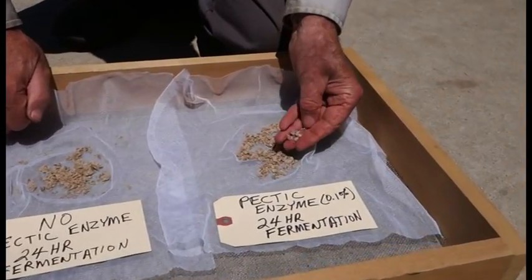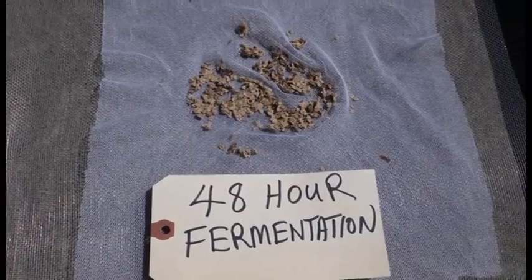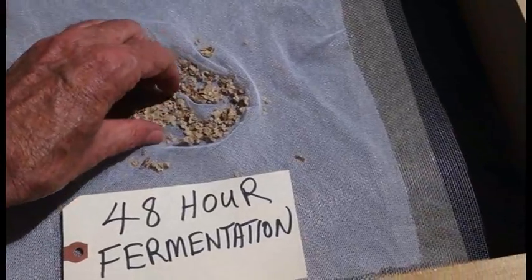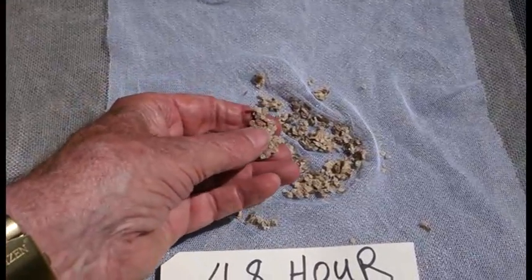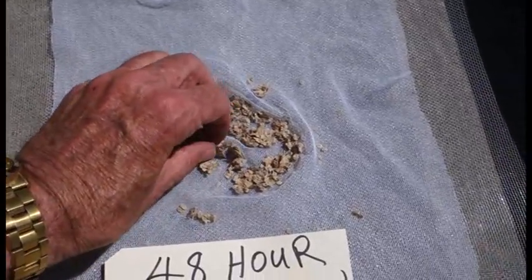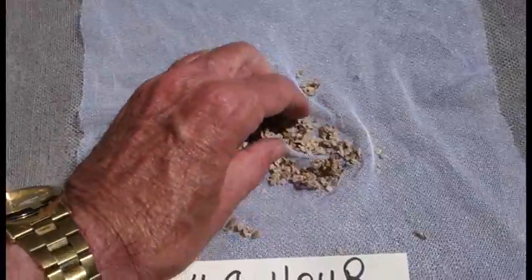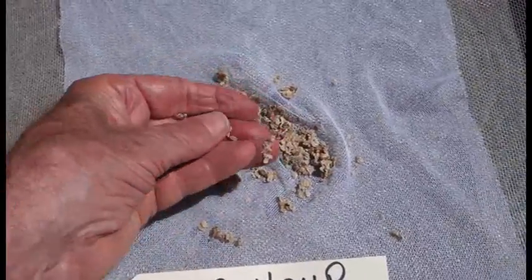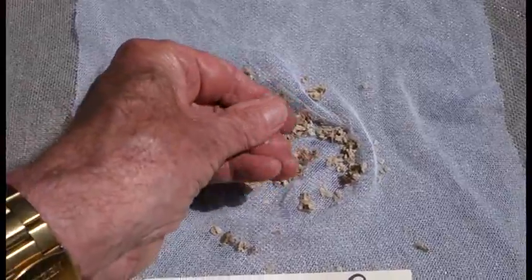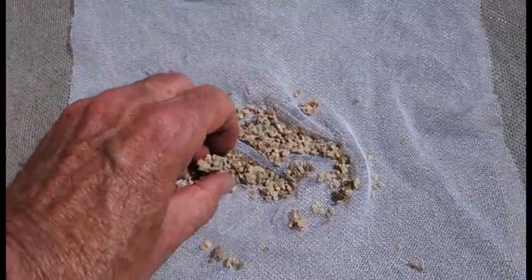This is a much nicer seed here. Here is the 48-hour fermentation, and you can see that there is still quite a bit of seed sticking together. You can pick that up in big clumps. It does come apart, but it is not as clean or as separated as the pectic enzyme-treated seed. Even after 48 hours of fermentation, it requires quite a bit of rubbing to get that seed singulated.